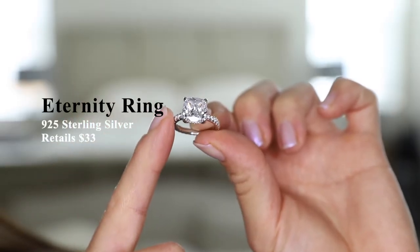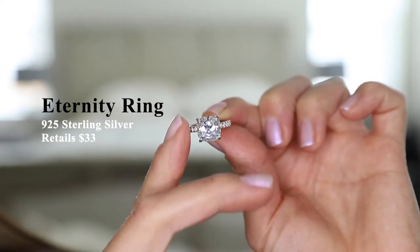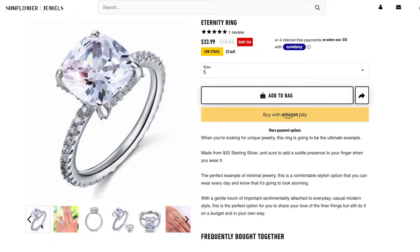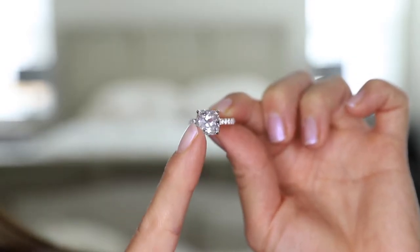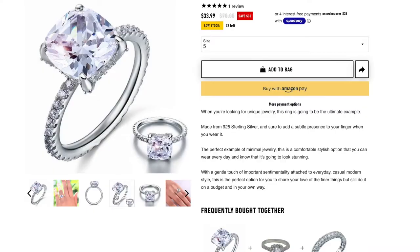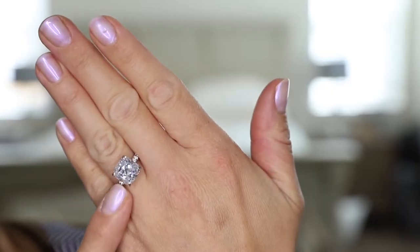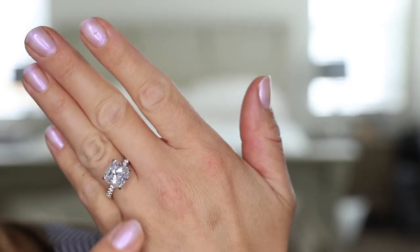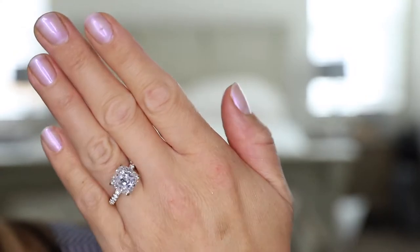Here we have the eternity ring in 925 sterling silver. This has a retail price of $33. It has quite a large cushion cut stone in the center and there are small pave diamonds along the sides. This is quite the statement piece — it seems to be at least 3 to 4 carats, and for $33 that's a pretty good deal giving you a lot of bling.